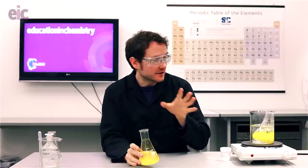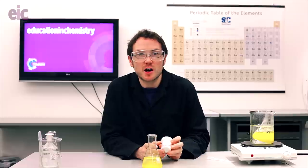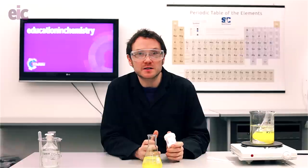Now, just talking very briefly about cleanup: when you've finished experiencing and enjoying that glittery goodness, your best option is going to be to add an excess of sodium carbonate. That's going to help to precipitate out any remaining lead as lead carbonate. You can filter through any remaining solutions to collect as much lead as possible, and then keep that aside to be collected by a licensed lead waste contractor.